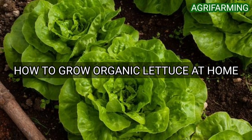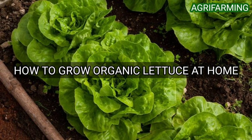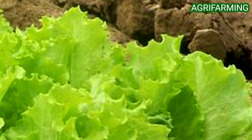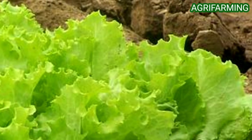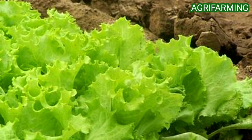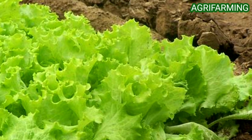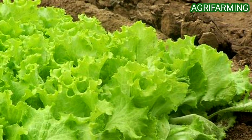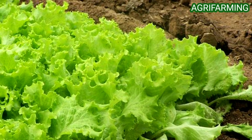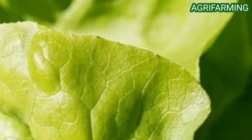Now let's get into a step-by-step guide to organic lettuce farming at home. If you are planning to grow lettuce without chemicals and synthetics, you are in the right place. Let us encourage organic food farming for a better future. In this article, we will discuss how to grow organic lettuce and lettuce crop care.